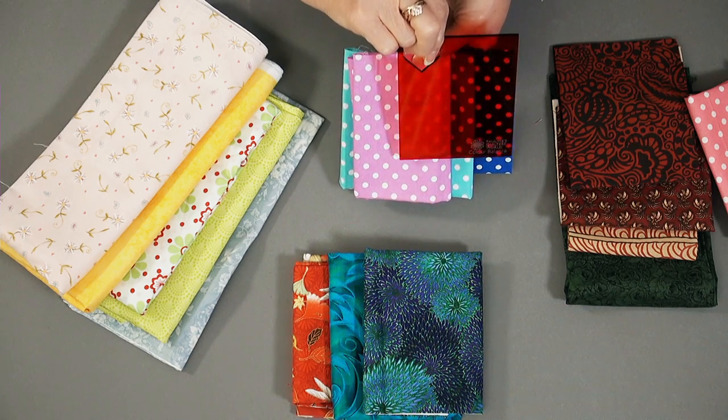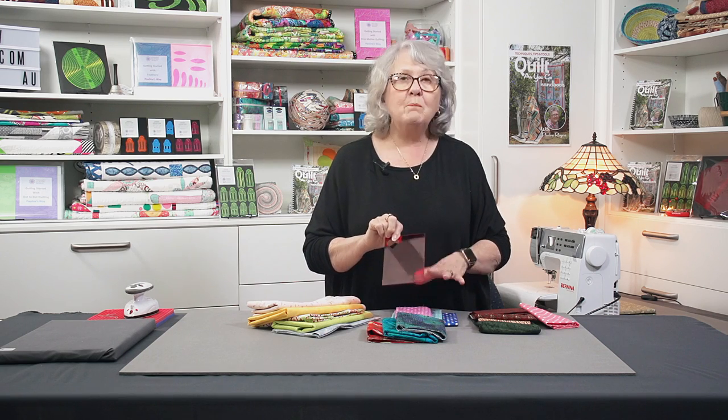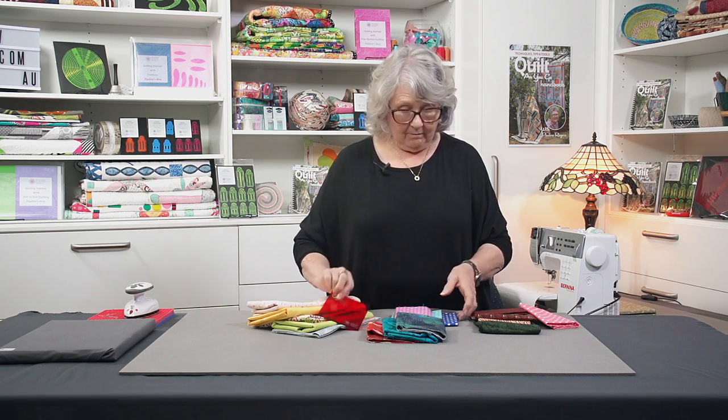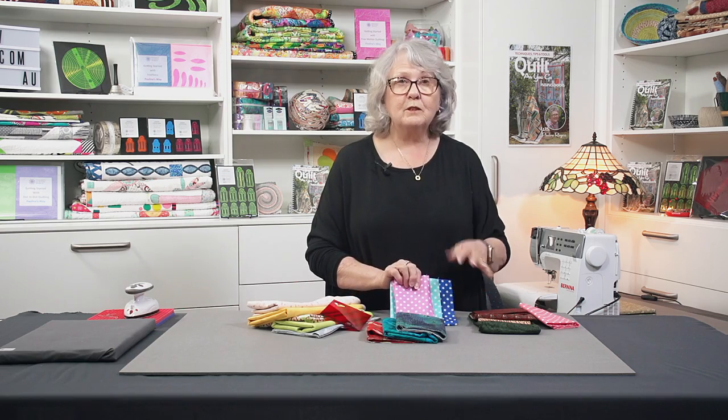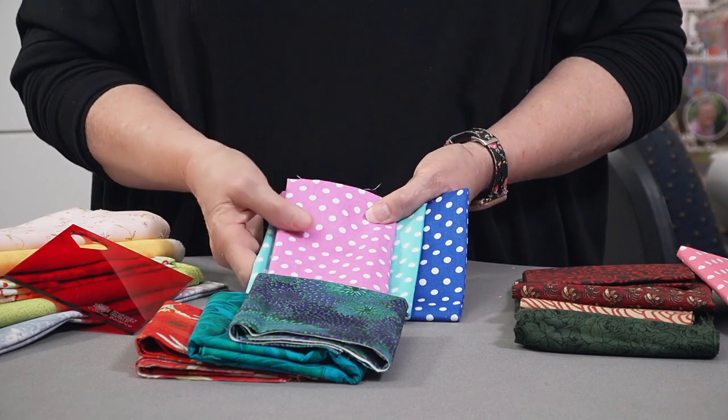So now I'd be very happy using those three fabrics together in a block because I now have a good balance of colour. I may want to change prints because I may not want to use all spots in my block, so I look for values of those sort of colours in other florals and that.